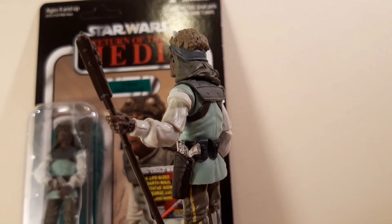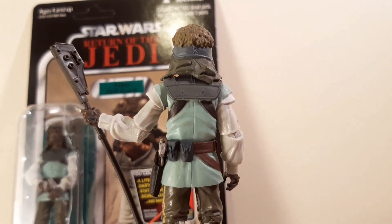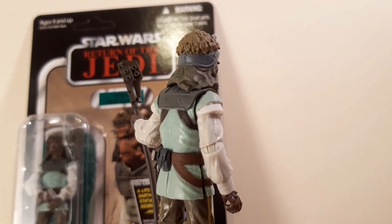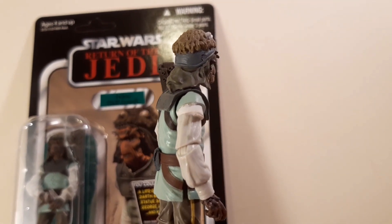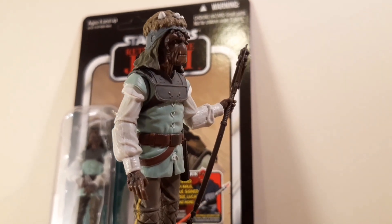My other favourite figure of these guys is, of course, Wooof. He would be on par with this guy. Vizam's alright, but he's not as good as this guy. This guy's the best, man. He's classic.